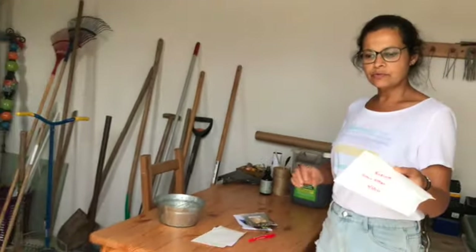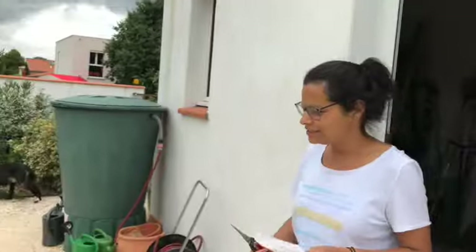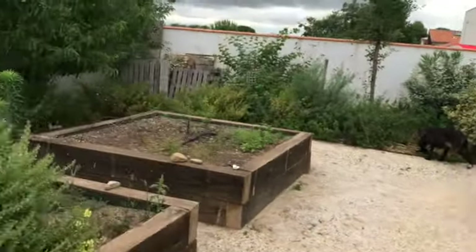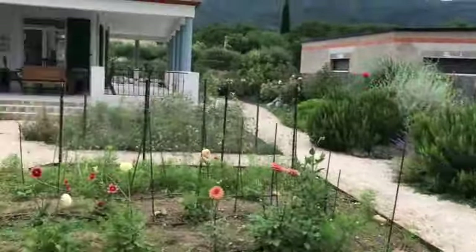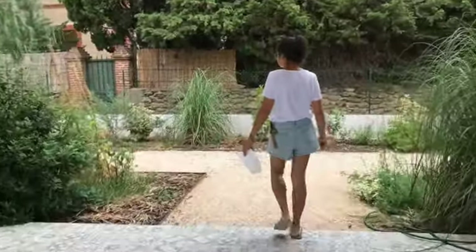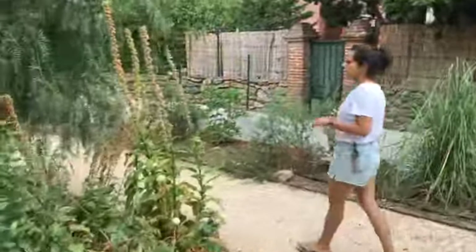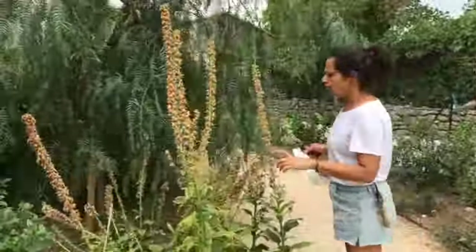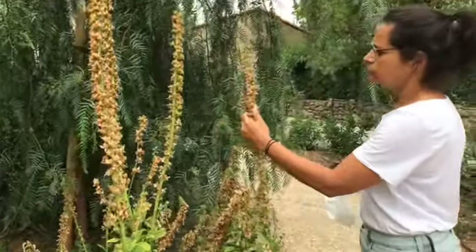Let's go around first with the foxglove Sutton's Apricot. I've got my snips in my bag — probably not the right place to put them, but never mind. I'm going to head to the foxglove Sutton's Apricot and start collecting. This one, as you can see, has already formed nice seed heads and is already quite dry.